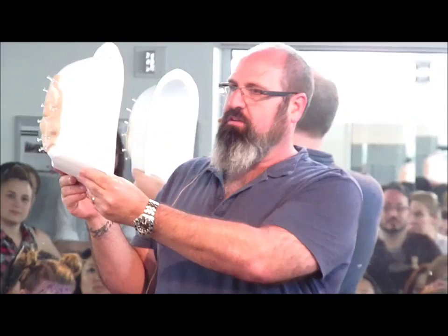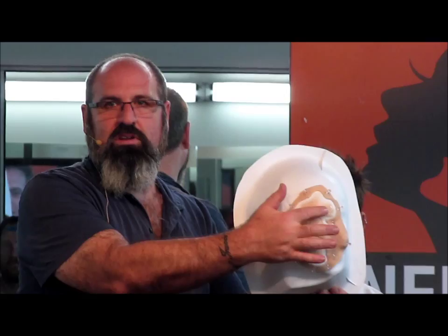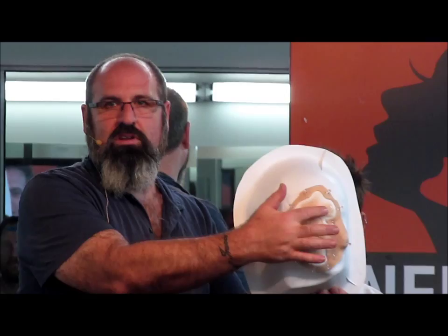So that's the piece, as you can see — it's cheek, nose, and eyes — and then obviously this is the flashing. With silicone appliances, we do different flashing for different things. For foam it's different, for gelatin it's different, for silicone it's different.